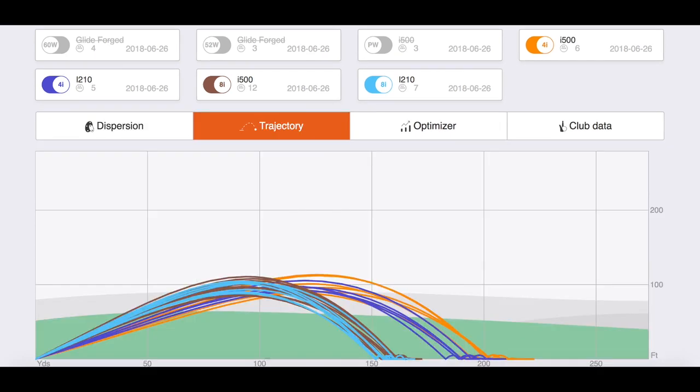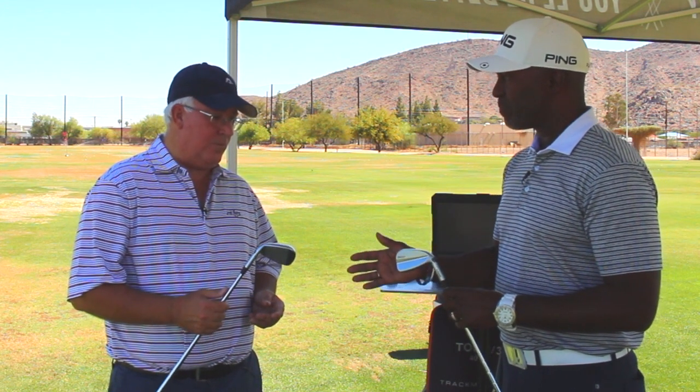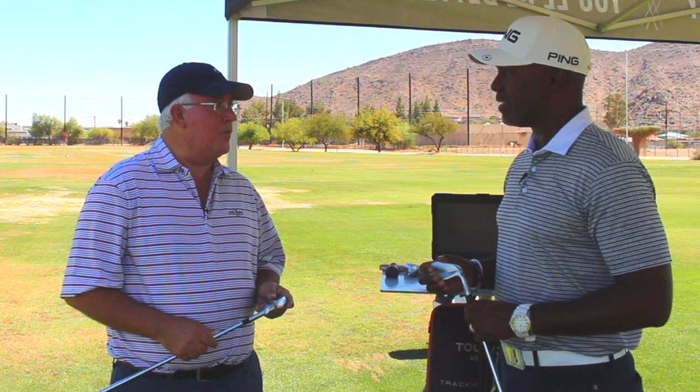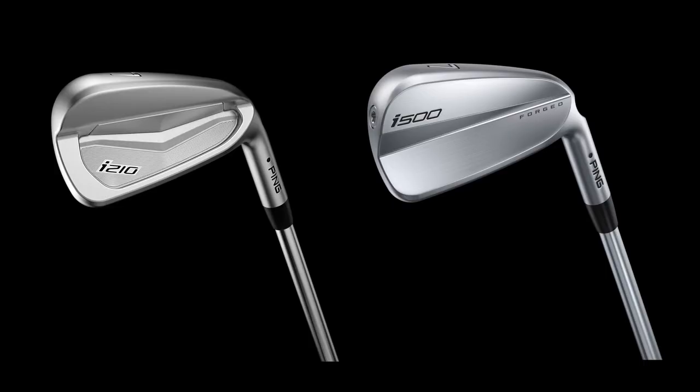Some of the difference is the i500 will actually launch a little lower and with less spin than the i210. The offset is also less on the i500 than on the i210, and it's consistent throughout the set — easy to look down on, and you can still work it. They're both recreational clubs but this one you can still work, which you've shown today. They're going to be two great options, and it's going to be interesting because you'll have players who are pretty similar in terms of profile — one's going to prefer one, one's going to prefer the other. It's going to fit a wide array of players.